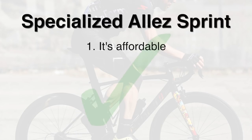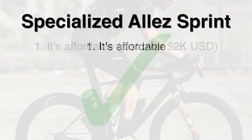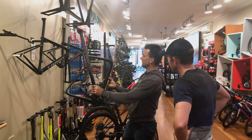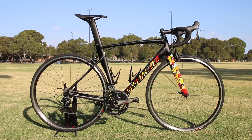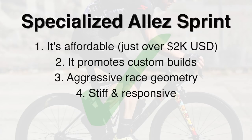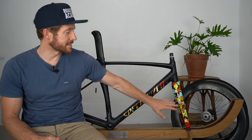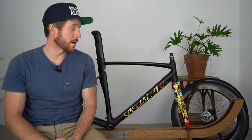Number one, it's affordable - with the frameset coming in at $1,500 AUD, my complete build done at the back end of 2017 was just under $3,000 AUD, which is just over $2,000 USD. Number two, I bought mine purely as a frameset, and that's all Specialized are offering these days with the Sprint model - it provokes you to build something up, which is always more exciting than buying stock off the shelf. Number three, its geometry is more aggressive - in fact, slightly more aggressive than the Specialized Venge in certain aspects. Number four, it's stiff and responds well at speed. Number five, it often comes in cool limited edition colors like the graffiti model I have, so it's very aesthetically pleasing. And number six, it's aluminum - a great all-round material. Yes, it has carbon forks and a carbon seat post, but it's predominantly aluminum, which is lightweight, durable, cost effective, and performs well under race conditions.